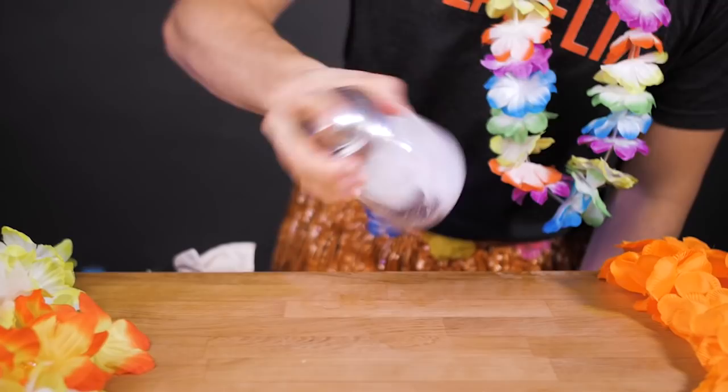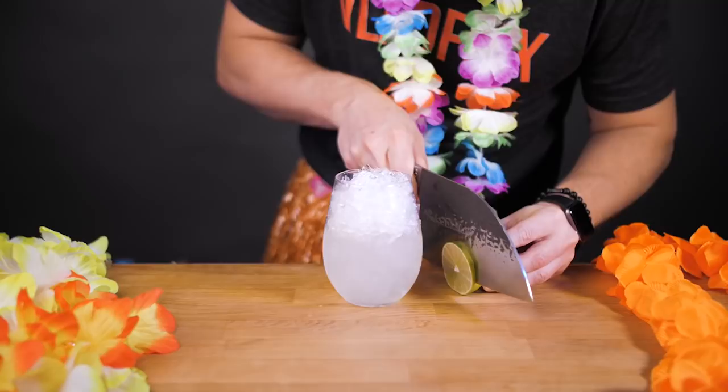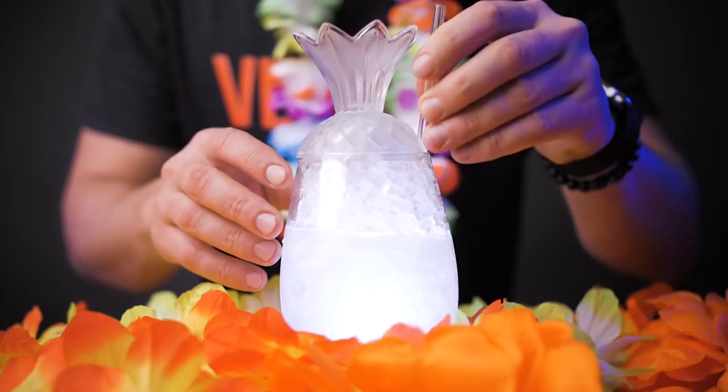Pour everything from the shaker into any 12 to 16 oz glass that you have at home and fill up to the top with crushed or shaved ice. For garnish, cut a lime wheel and place it right on top of the drink. Now enjoy this very refreshing, citrusy and lightly sweet version of Mai Tai.